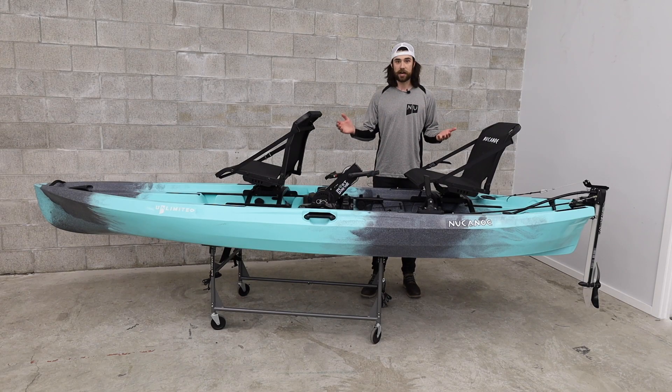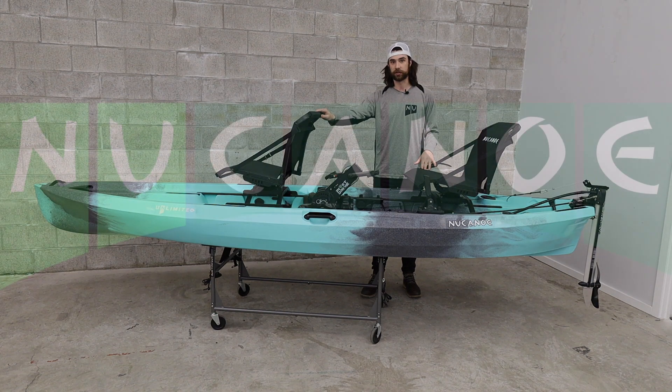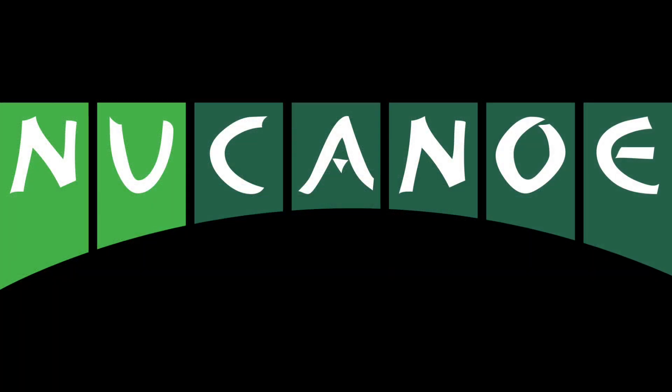Now that we have a tandem pivot drive solution, you're going to have plug-and-play pedals on your new canoe while taking a second person out on the water. We'll see you next time.